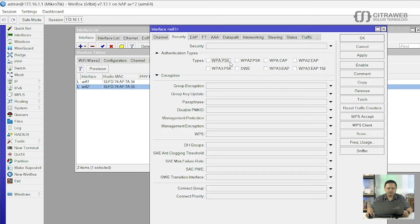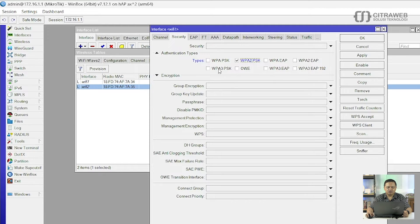Di Security ini teman-teman bisa pilih ada WPA1, WPA2, kemudian yang terbaru ada WPA3 dan OWE. WPA3 ini sudah menggunakan 128-bit sehingga lebih secure dari sisi security-nya. Yang OWE itu sebenarnya seperti autentikasi terbuka, jadi nanti semua perangkat bisa connect ke SSID kita, namun hanya perangkat yang sudah support OWE. Si OWE ini akan melakukan enkripsi per client jadi traffic-nya akan di-enkripsi oleh OWE. Disini saya akan coba gunakan WPA2 dan WPA3 karena kebetulan laptop saya belum support OWE. Kemudian langkah selanjutnya adalah silahkan ketik password-nya.